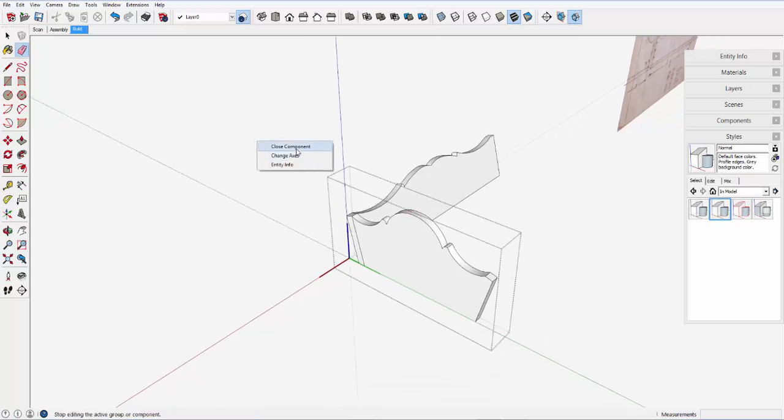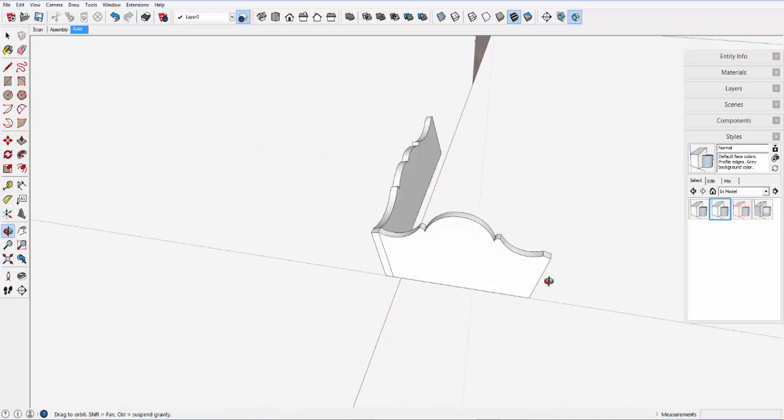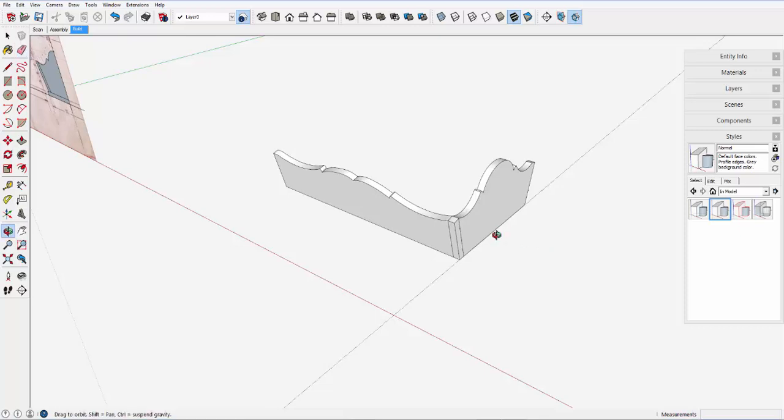And now I've got a side and an end component. I want to stop here.